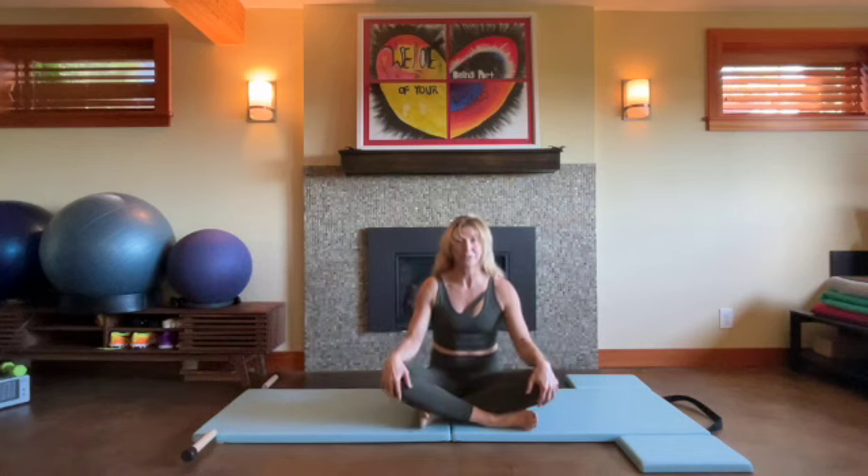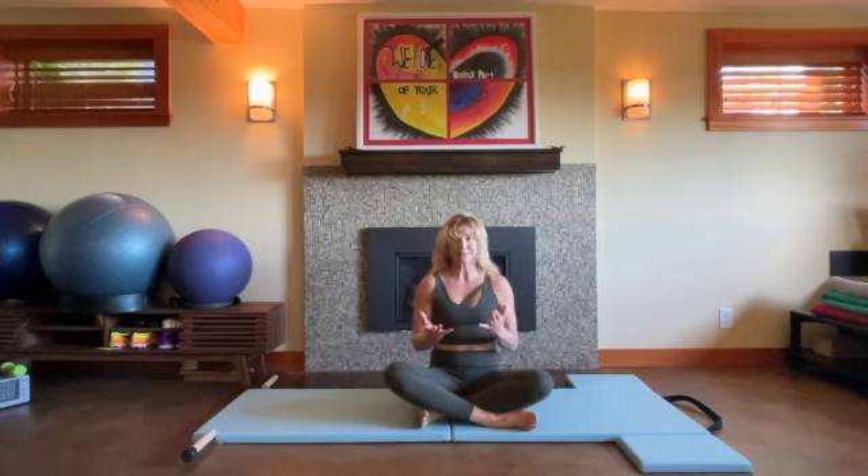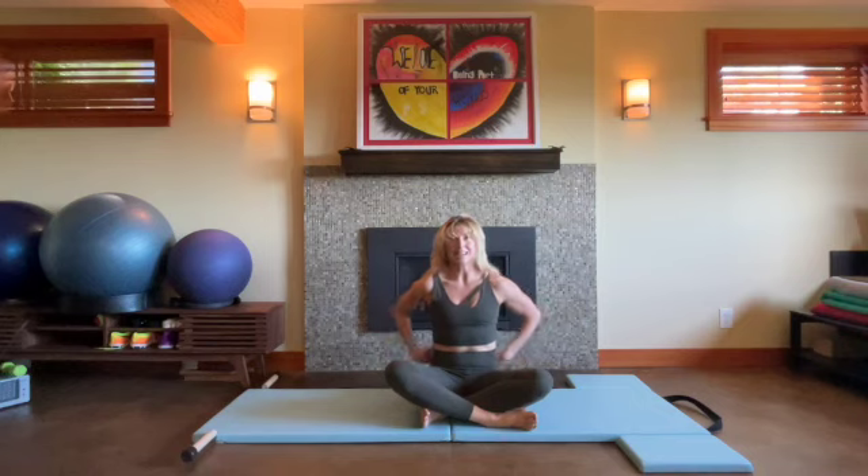I hope that was useful. If you're new to Pilates, practice it every day. Keep this center stable in a balanced place, feeling all sides, all muscles participate in a balanced way. Have a beautiful day. Bye.